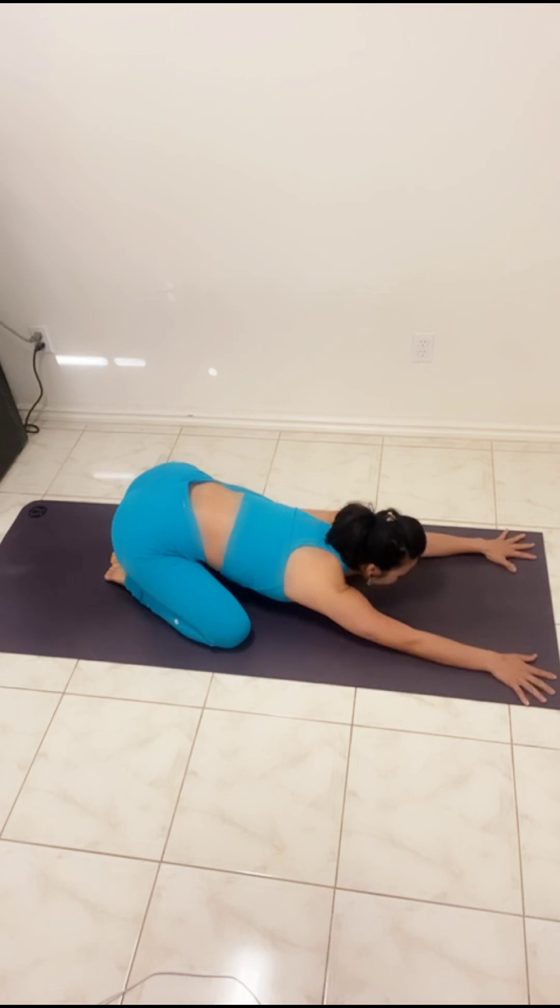Feel the release from the low back all the way to the top of your head. Breath in through your nose and a complete exhale, let go. One more cycle — breath in and exhale.